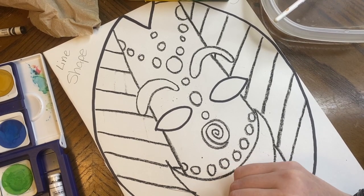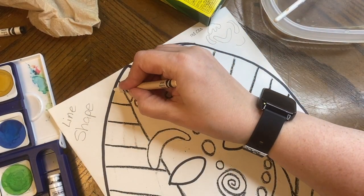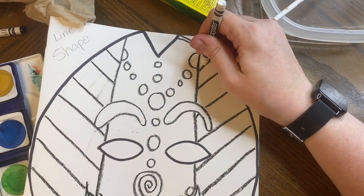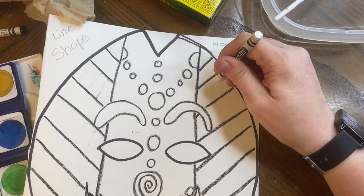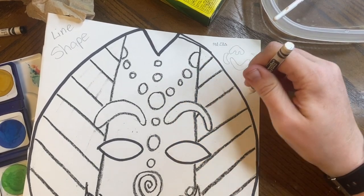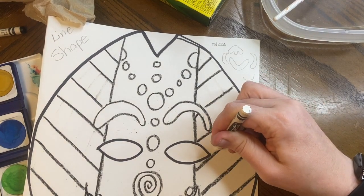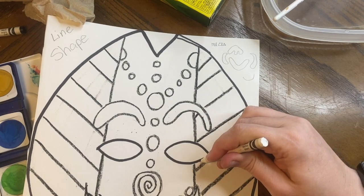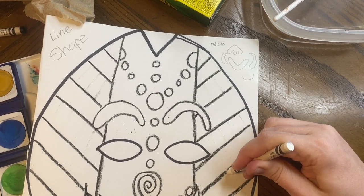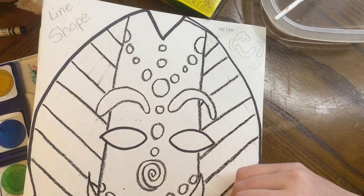I'm skipping every other line and doing this other line that goes the other way. I missed one up here so I have to do just a quick one there. I want to do the same thing on the other side since it is symmetrical — symmetry means the same on both sides. I'm going to skip one and see how it looks; maybe skip this one too.